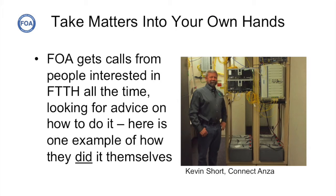FOA gets lots of phone calls from people looking for advice about building their own fiber optic network. In the fall of 2014, we got a call from Kevin Short, General Manager of the ANSA Electrical Cooperative, who was wondering how hard it would be to build out his own fiber to the home system, along with a system for smart grid controlling his electrical utility distribution system.